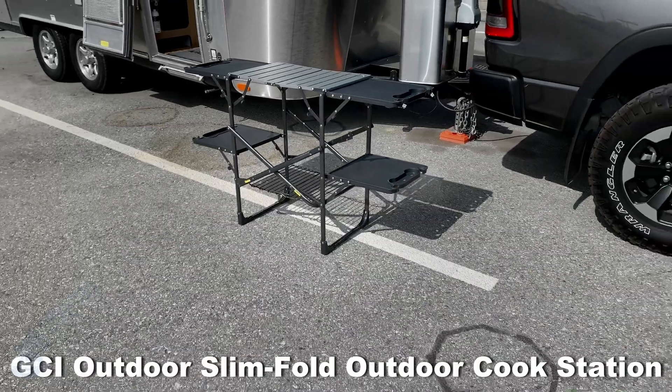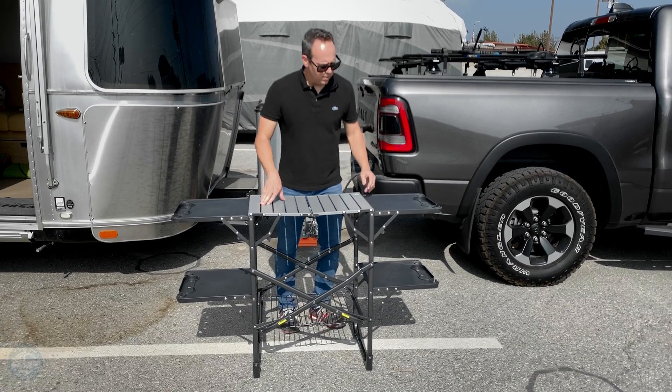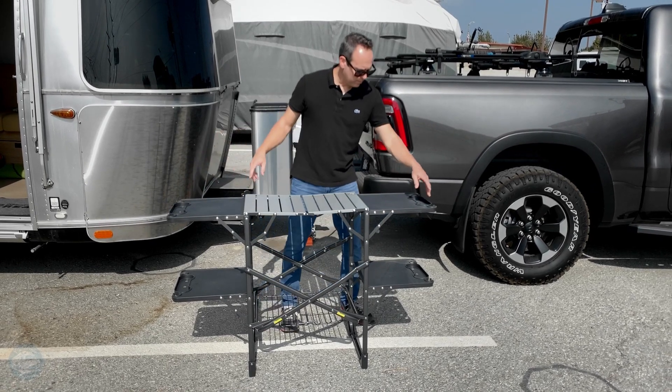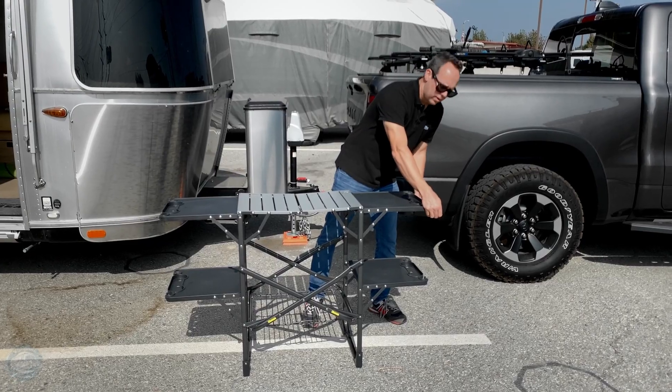This is a burn-resistant, heat-resistant rack that you put your stove or griddle on. You can put all your tools like spatulas and hang them on the side. You can also place your salt and pepper or ketchup and condiments on it, and this part here is for paper towels.